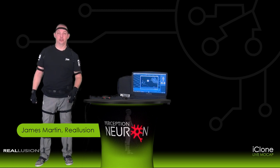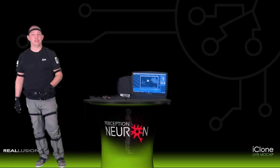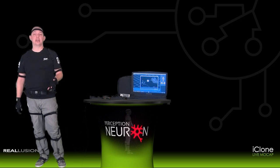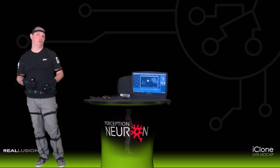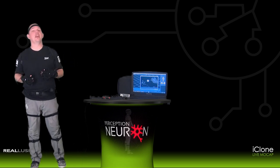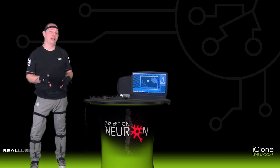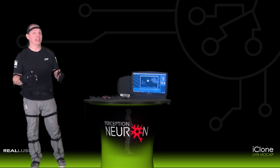Hi, I'm James Martin with Reallusion and welcome to getting started with the iClone Live Motion Capture system. Today we'll be talking about how you can take your Perception Neuron motion capture suit and connect that directly with the iClone 3D real-time animation tools, and show you how you can create motion capture for your 3D avatars in a variety of ways very quickly and easily via this system.